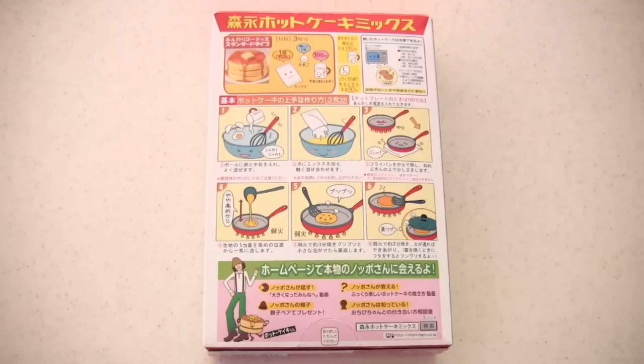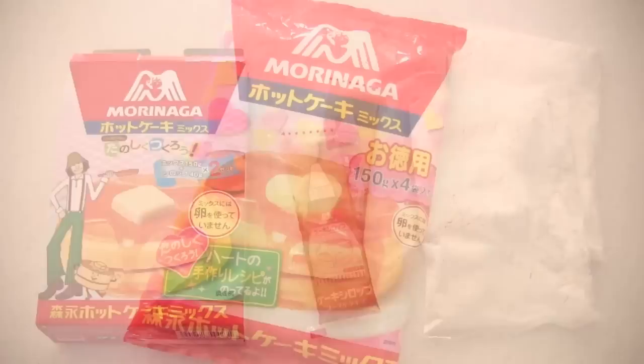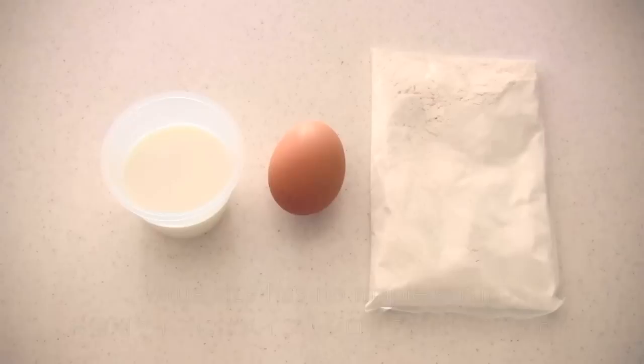Morinaga Hot Cake Mix is a very popular Japanese hot cake flour. If you follow the directions on the package, you can make perfect hot cake. The box package comes with maple syrup, and it's my favorite. But if you don't need the syrup, you can go for the value size and it's much cheaper.